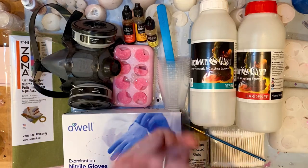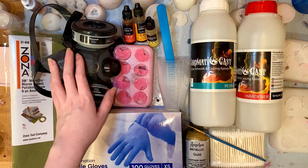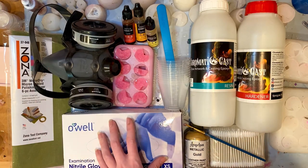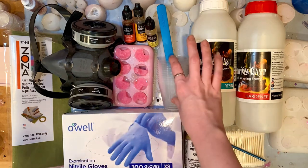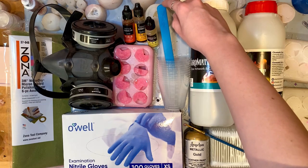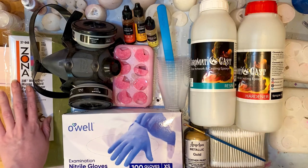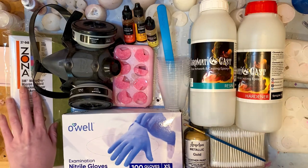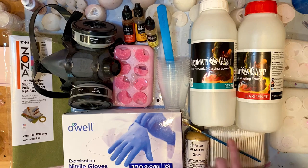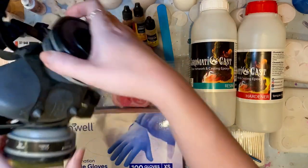Dice making can get pretty expensive, so let's try to make it as cheap as possible. Hello friends, and welcome back to my YouTube channel. In today's video, I'm going to be providing you a bare minimum guide for dice making — everything you essentially need and nothing additional. I won't be talking about helpful additions like a pressure pot or a pottery wheel. I'm keeping it as simple as possible and just trying to give you some price ranges.